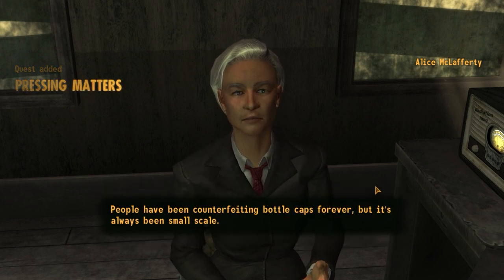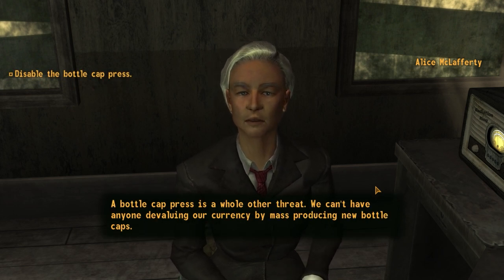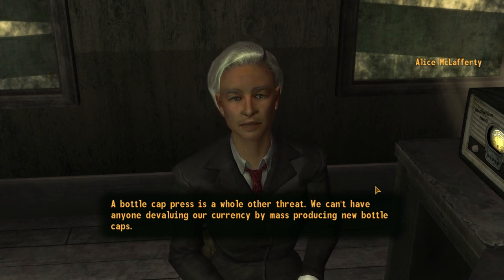People have been counterfeiting bottle caps forever, but it's always been small-scale. A bottle cap press is a whole other threat. We can't have anyone devaluing our currency by mass-producing new bottle caps.